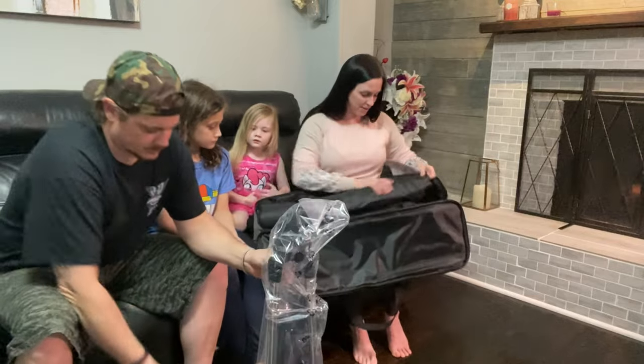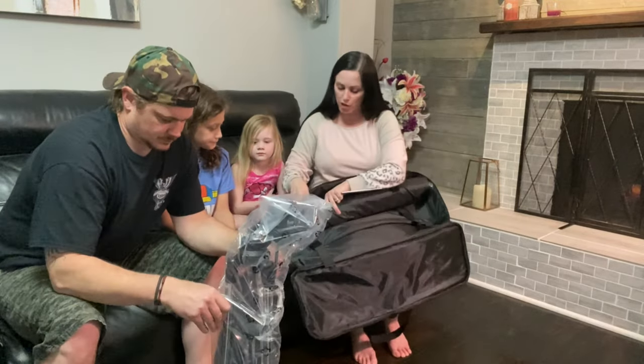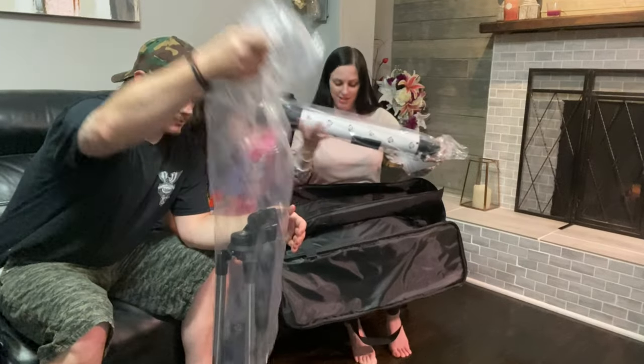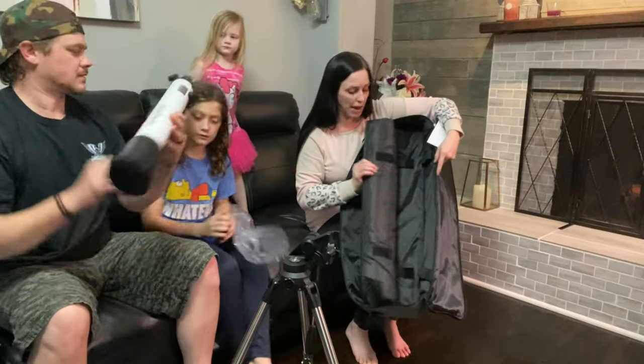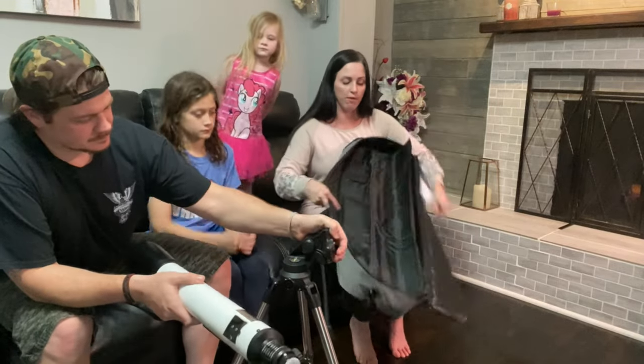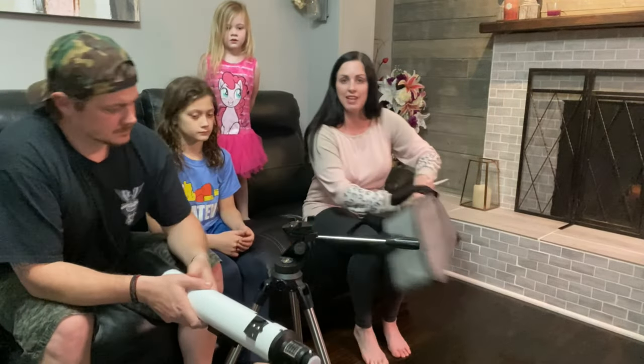We'll get these unwrapped. There are also a couple of straps here to keep the telescope itself secure. It's really nice that the storage bag straps in and has a nice protector to keep both pieces separate and safe while traveling.